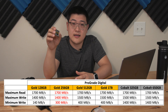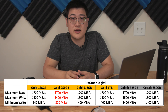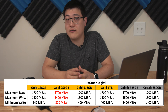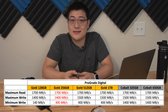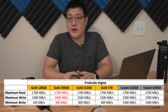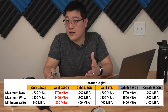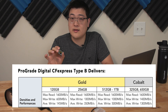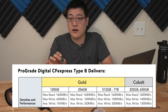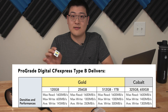Now let's talk about the specs of this card. This card has a maximum read speed of 1,700 megabytes per second and a maximum write speed of 1,400 megabytes per second. It also has a sustained minimum write speed of 300 megabytes per second, so the reality of the performance is actually somewhere in between. Don't get this confused with the first generation ProGrade card, which is rated for 1,600 megabytes per second write — this is the second generation.